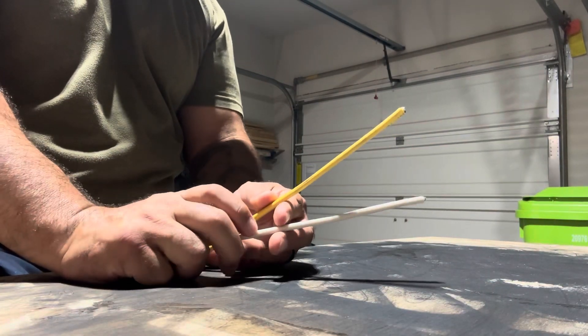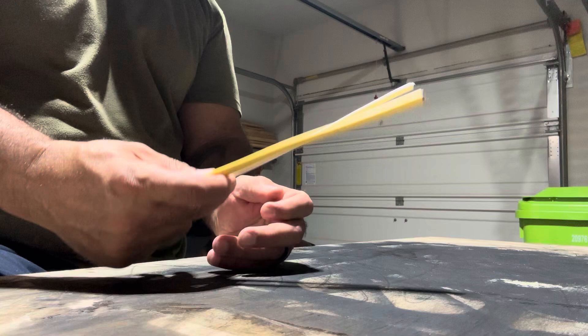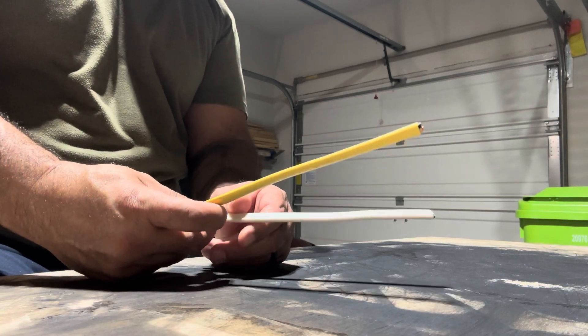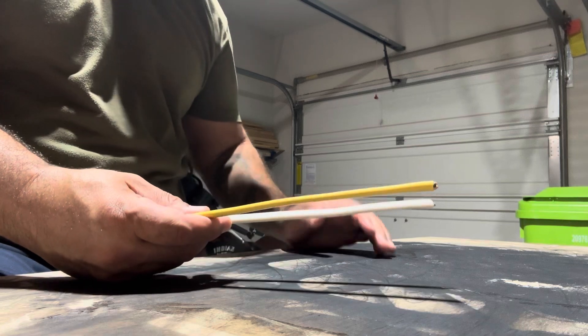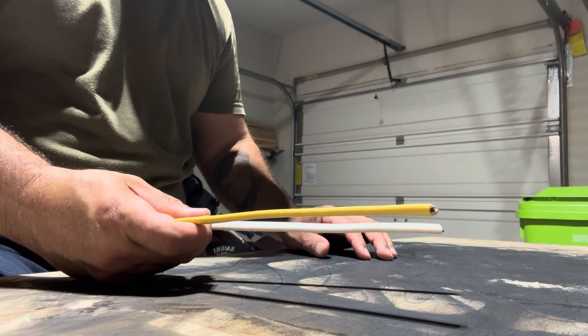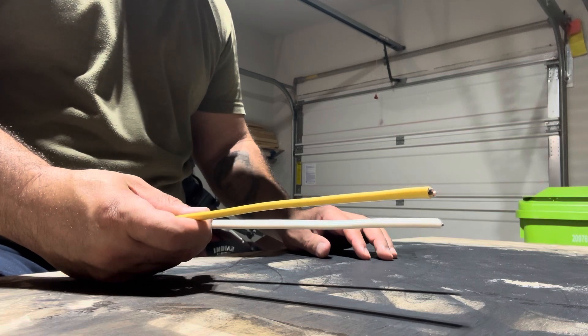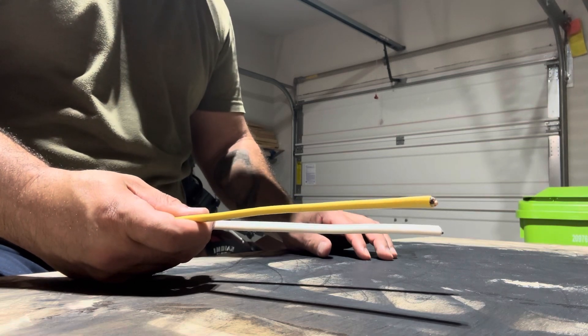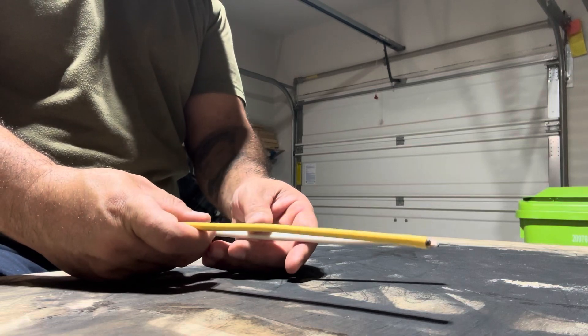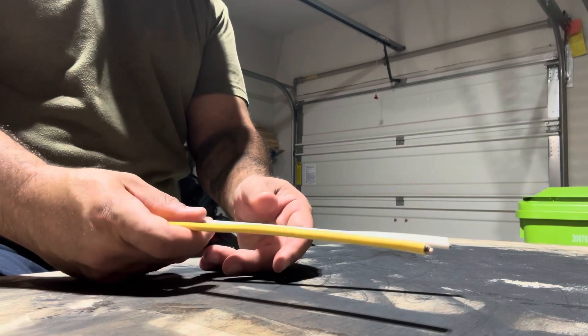What's going on guys, it's Eddie with DIY Basics. I'm going to go over the two most common gauges of wire that you're probably going to run into while doing projects around the house when it comes to your electrical. We'll go over these wires, how to identify them, what they're used for, and the basic rules on the proper gauge for the proper amperage of circuit.